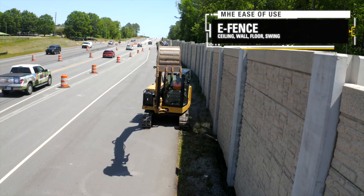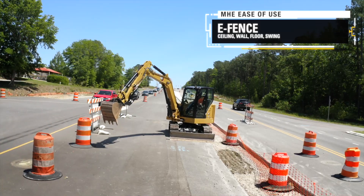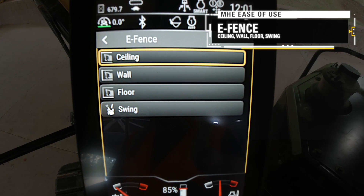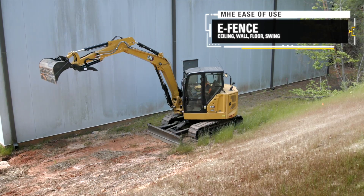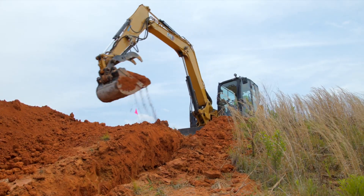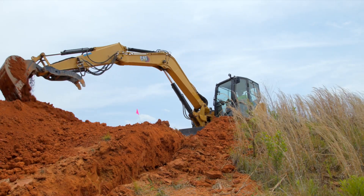The E-Fence system constrains machine motion within operator-set boundaries for ceiling, floor, wall, and swing to avoid structures around the machine. E-Fence also minimizes job site costs by avoiding costly repairs and downtime due to equipment damage.